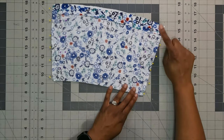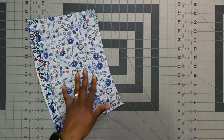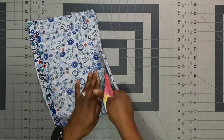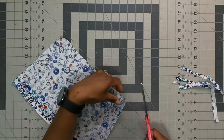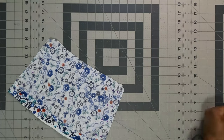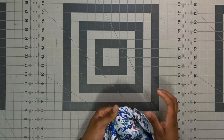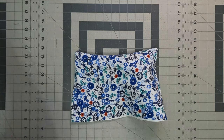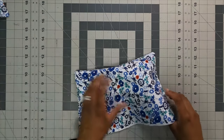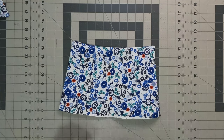Trim down the sides and bottom of the cuff. Clip at the corners without clipping your stitching. Use a point turner to turn the cuff right side out and poke out the corners for a clean finish. Press the cuff thoroughly at the ironing board.